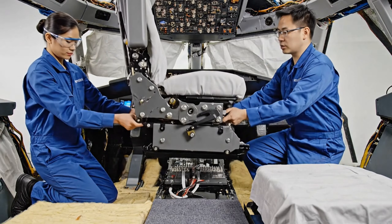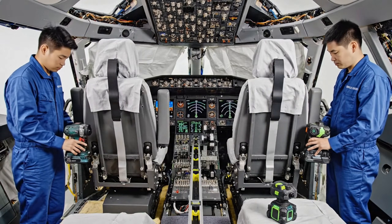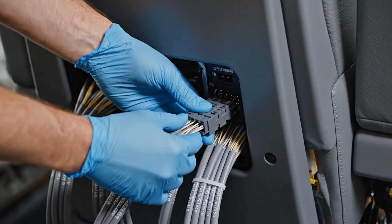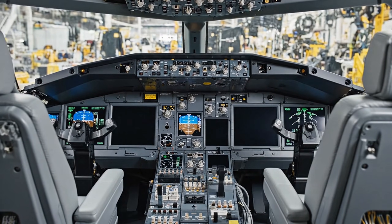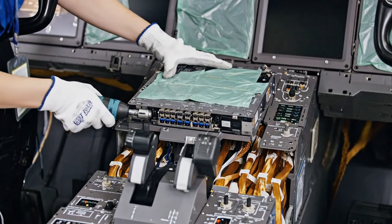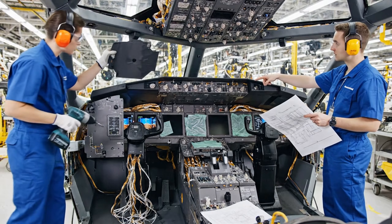The alignment looks good according to the schematic. Securing the final bolt now. We are within the margin on the laser readout. Ensure the central module is fully seated before applying torque. It's in. The fasteners are aligned.